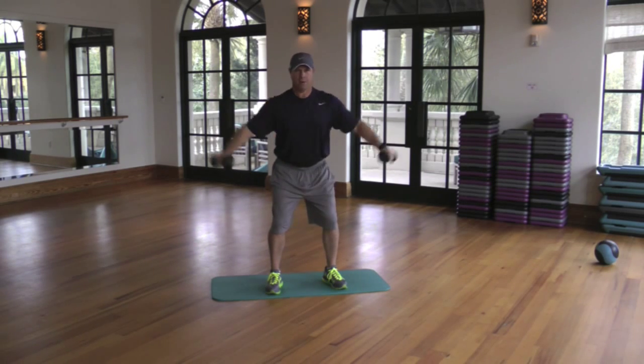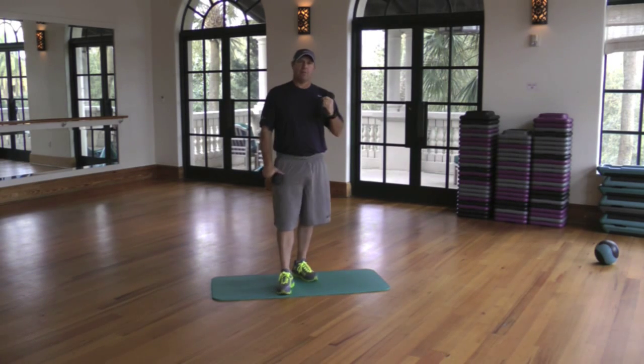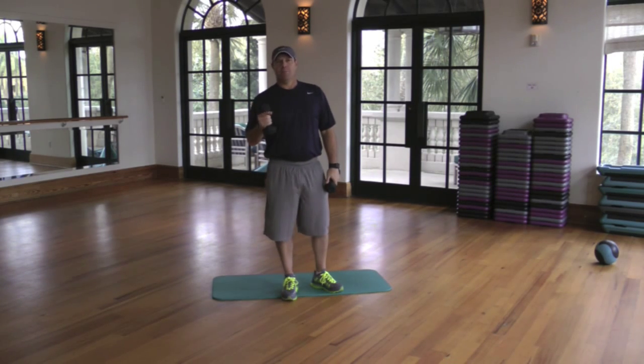Shoulder mobility is very important in the golf swing. Most of the tour players we work with have amazing endurance in their shoulders — they're able to repeat their swing on an ongoing basis. Try these drills at home; they'll help you play better golf.